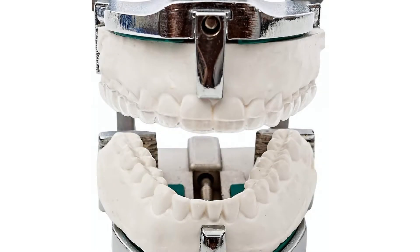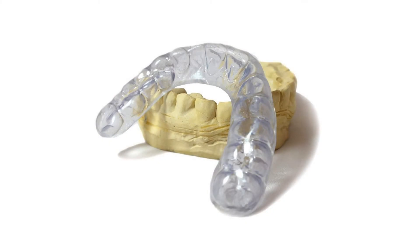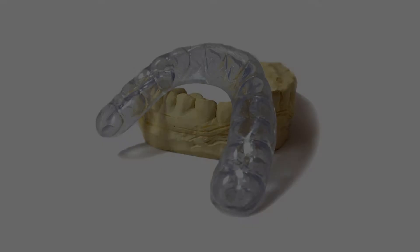Through us, you can order direct from a professional dental lab and receive the same quality custom night guard as you would from a dentist, but for only a fraction of the cost.